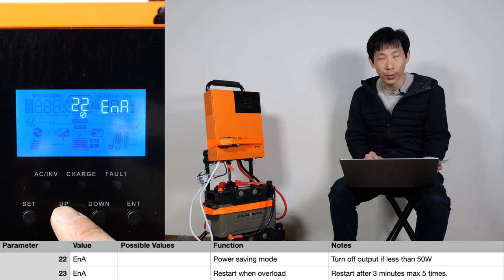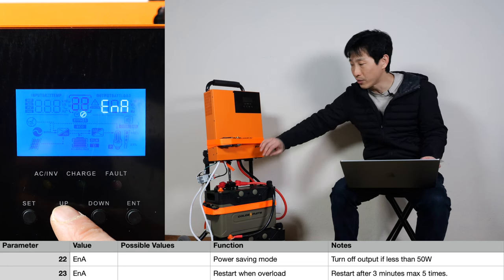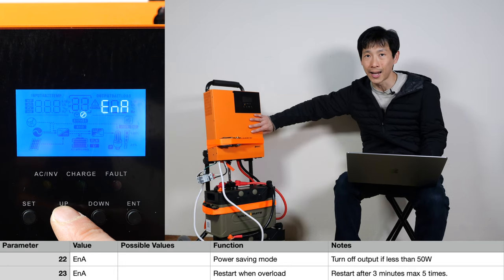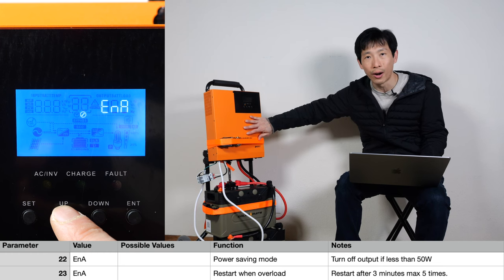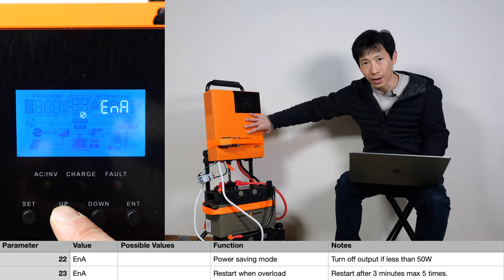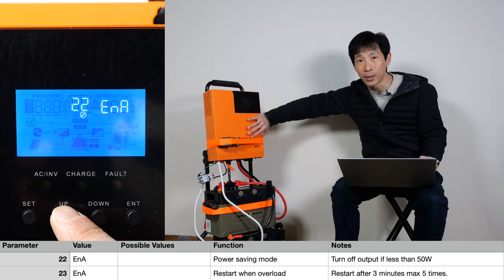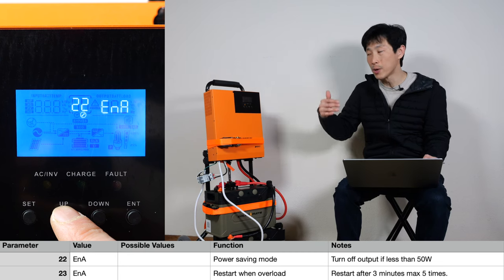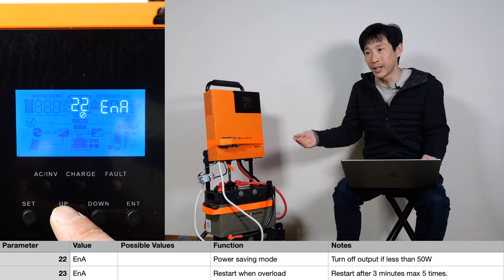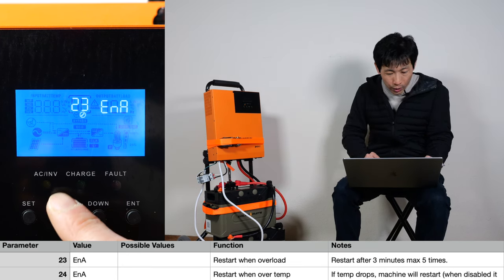Power saving mode is really for the inverter output. There's an inverter in here that converts it to 120-volt AC. So if you're drawing less than 50 watts, it's going to sense that you're not really using it and turn off the inverter. I like the power saving mode, unless you always want it on because you have something that's relatively low power — maybe like 30 or 40 watts — and you want it to run 24/7.